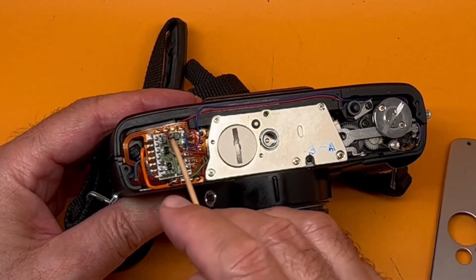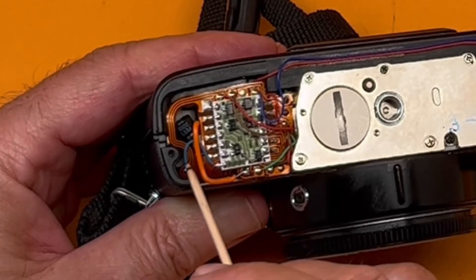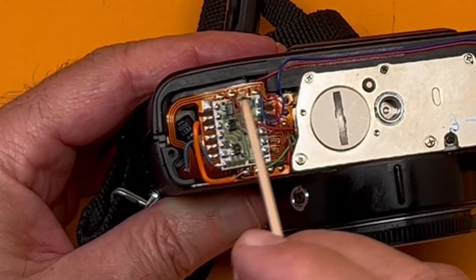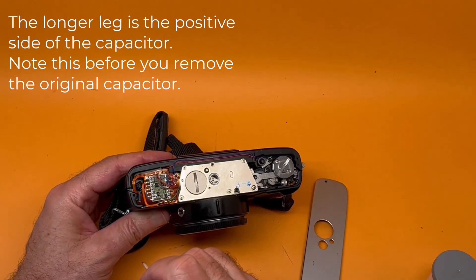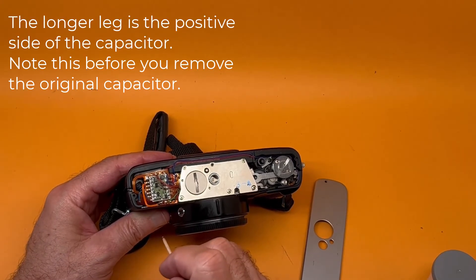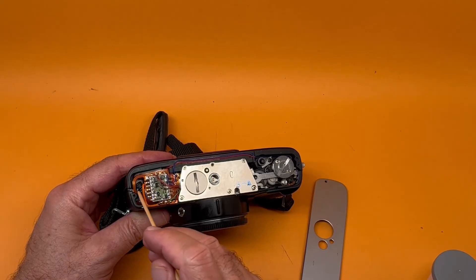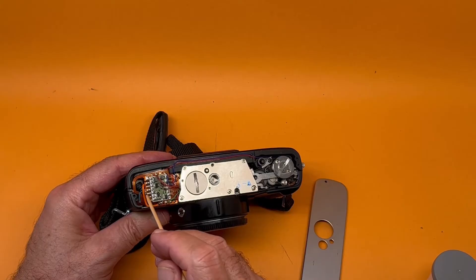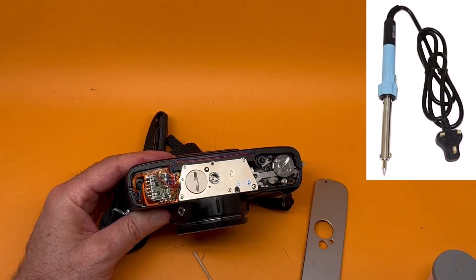Unsolder the legs and solder the new ones back to where you find. About 80% of the time, you're going to find that the wire going to the capacitor is rusty — so rusty it will not accept solder. So no matter what you do, the solder will not catch.